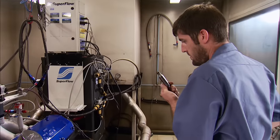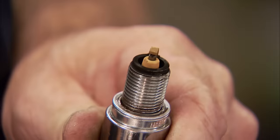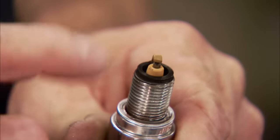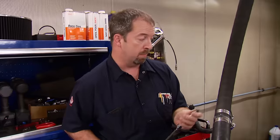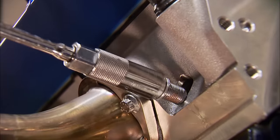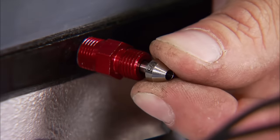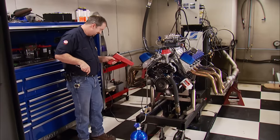That is evil right there, and we have a bigger shot too. Let's check the plugs and see how she survived it — at this power level it's a little on the rich side, but that's where it should be. We're going two heat ranges colder on the spark plug and stepping up the nitrous shot to 300 by changing the jets, with another drop in timing to 16 degrees.